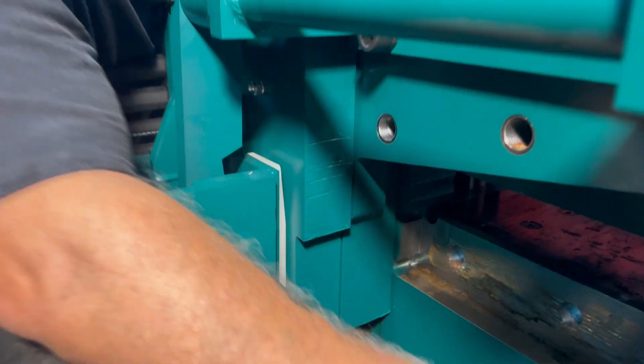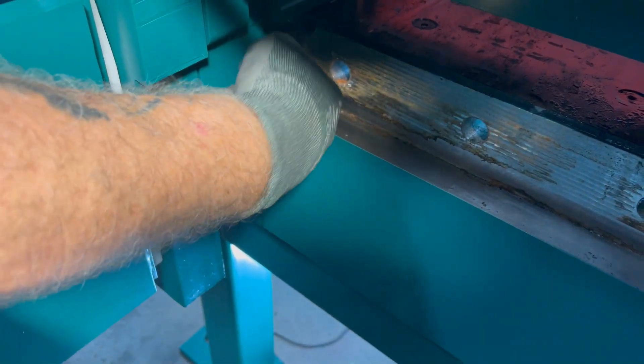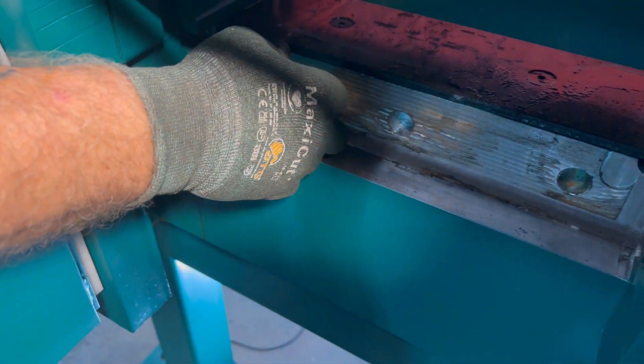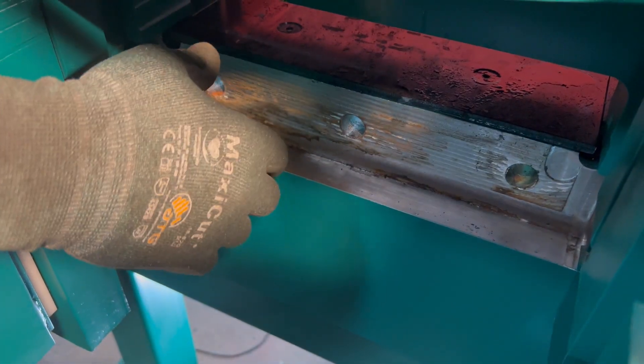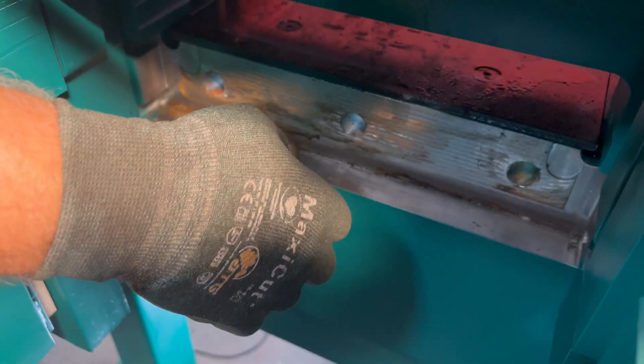Make sure there are no more burrs and nothing laying down in here. You want to make sure that shelf is nice and clean — if it's rusty or there's any scale that got down in there, make sure it all gets cleaned out good so when your new blade goes in, or when you flip it, it seats in nice.